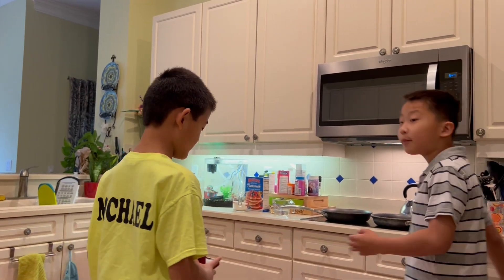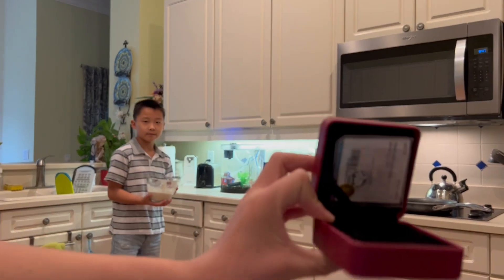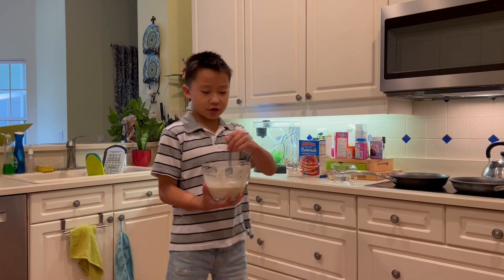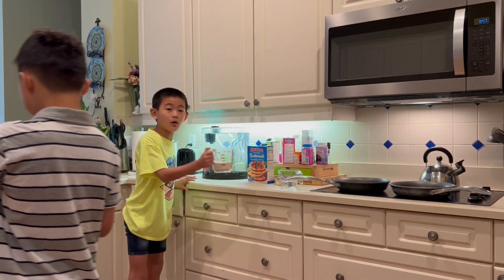I can go back and grab all the supplies we need. We already started — I got the batter right here. Can we make more with this?